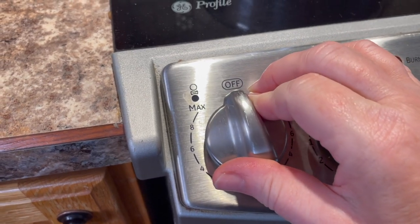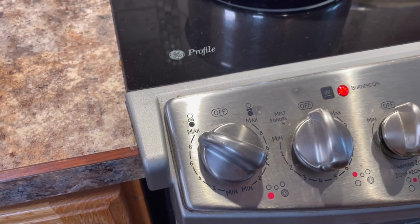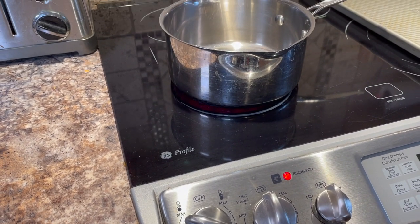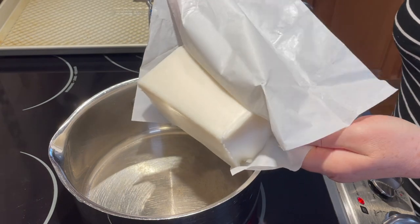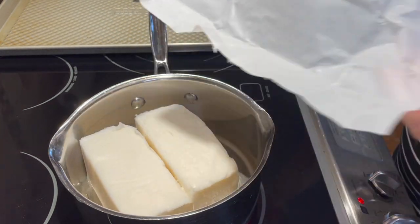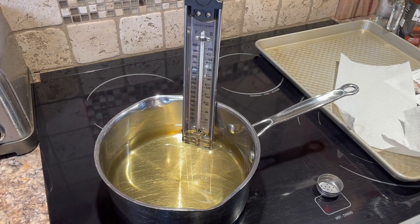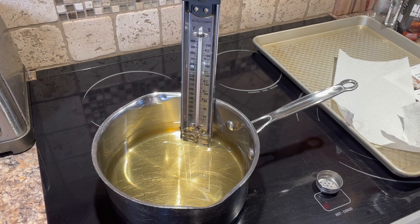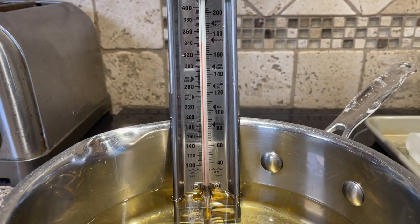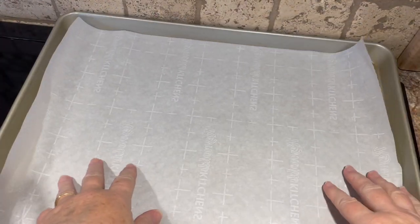Turn your stove on high heat and place an older pan on the stove for your frying. Add a couple of pounds of lard to the pot — this will start to melt right away. You'll need to stay close by and have a thermometer so you can measure the temperature. Traditionally they use lard, so that is what I'm using today, but if you choose you can use canola oil or vegetable oil — it will make a difference on the flavor though.